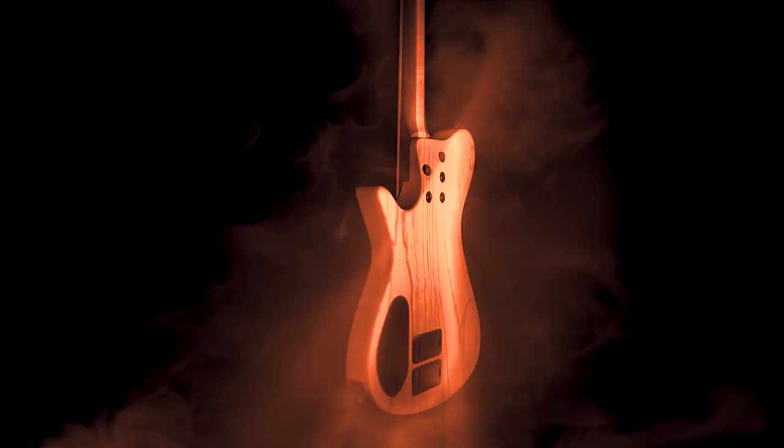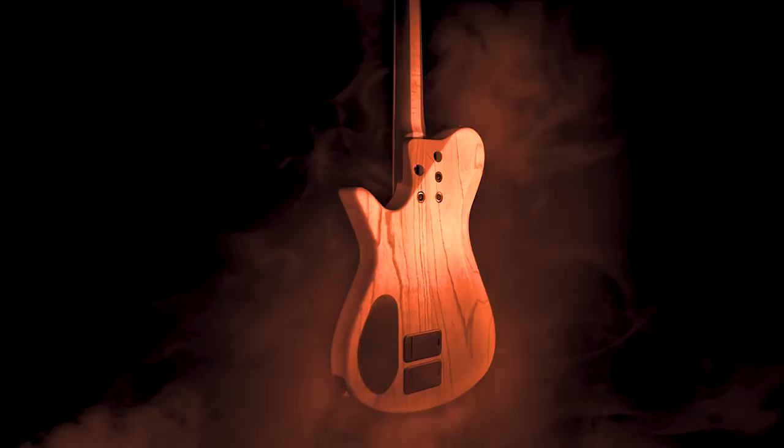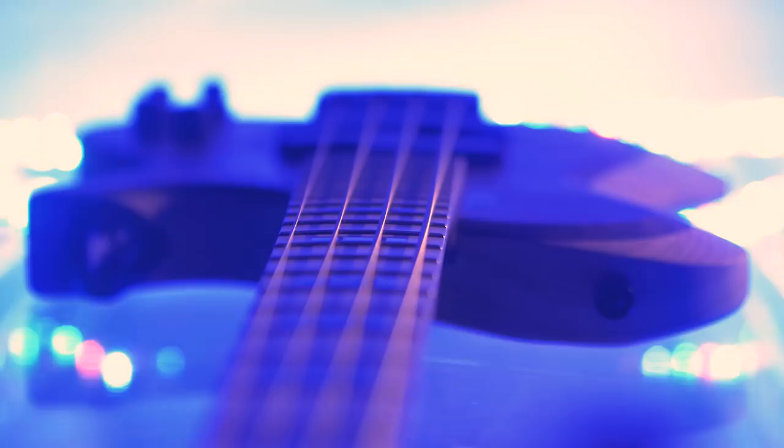Their first venture into single cut bass design, the Zeus bass is designed to eliminate entirely the generations-old struggle of instrument balance and neck dive, while retaining zero compromise for tone, fullness, and playability.